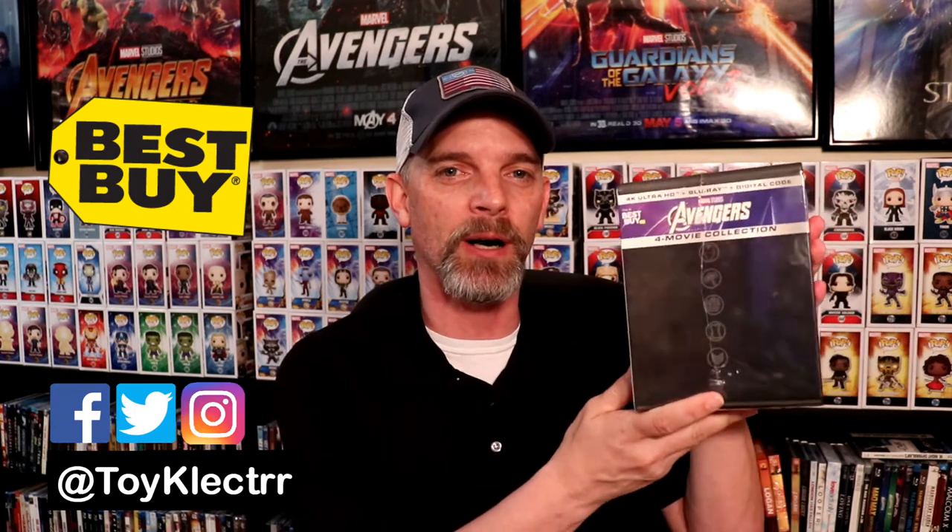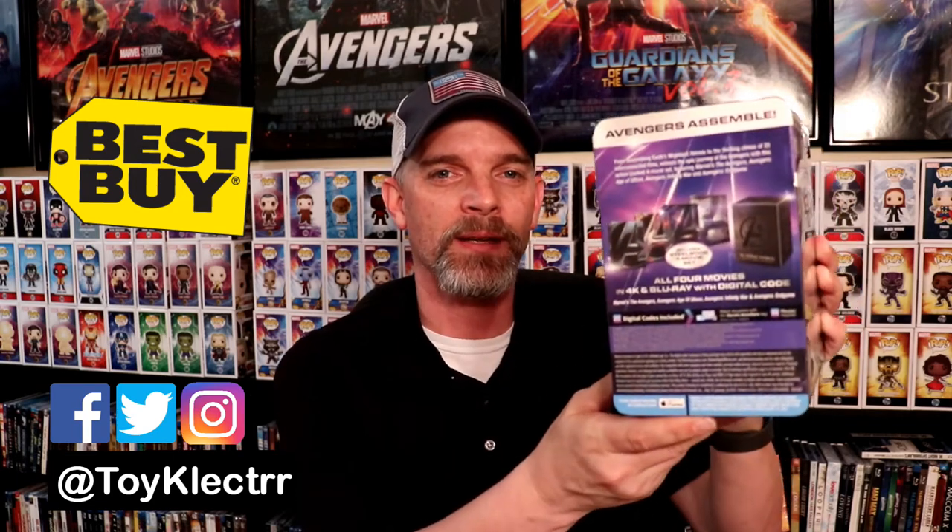So I recently picked up the Best Buy Exclusive for the Avengers Assembled 4-Movie Collection. This is a nice big steelbook set that comes in this case, and I was going to take some time today to unbox this and show you what it looks like. So let me go ahead and get it unwrapped and we'll take a closer look at it.